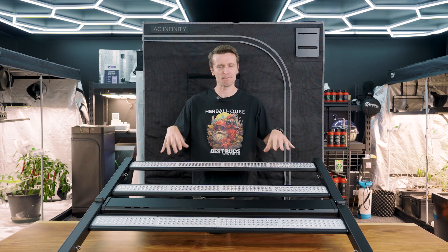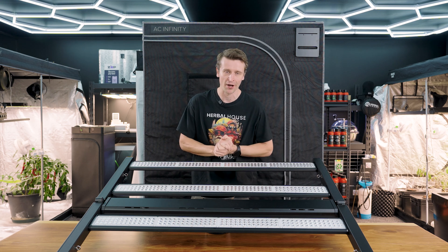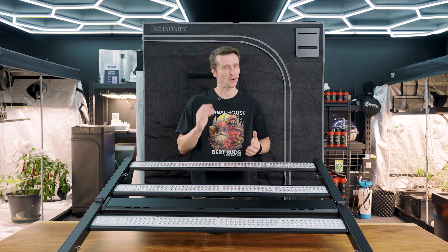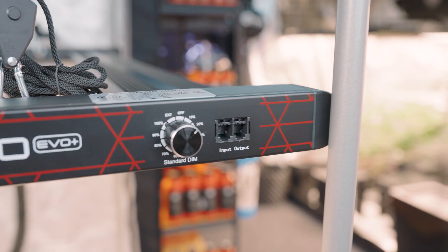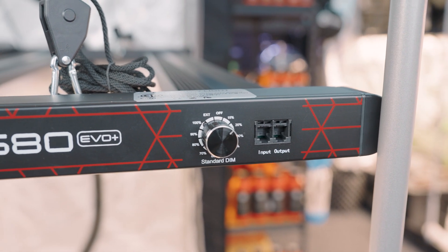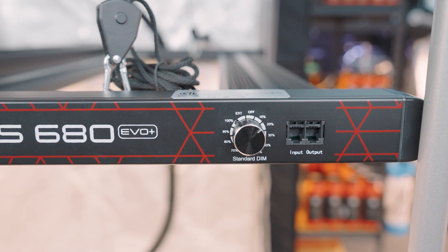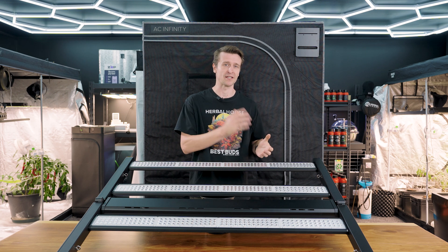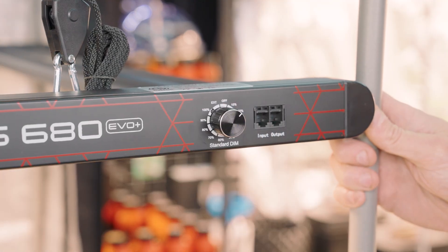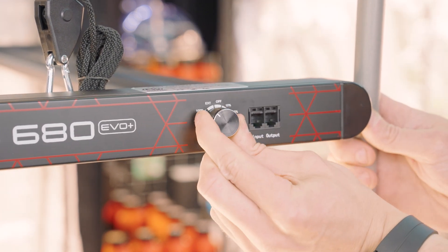Keeping in mind this is an EVO 680, it will pull up to 680 watts from the wall — a lot of lighting intensity you won't need at all times. So they've integrated a dimmer module right into the end rail, making it easily accessible. Most growers will start the panel low from seed and gradually ramp it up all the way to harvest — a really easy way to make those adjustments.